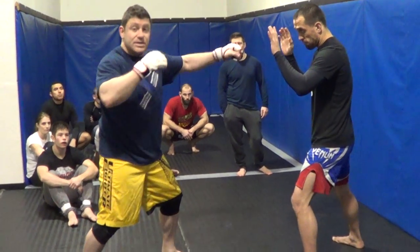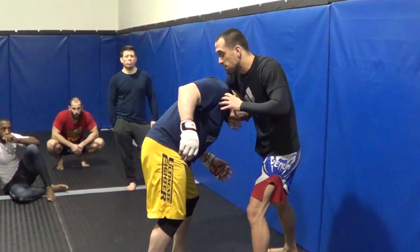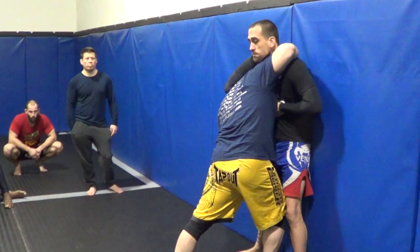Anytime your head gets trapped in a guillotine, a good thing to do is hangman defense anyway. So for MMA, I cut him off the cage. A lot of times you'll see guys throw a bullshit overhand right to enter — I enter, boom, and I get trapped. Drive into the cage. I should be doing hangman defense anyway.